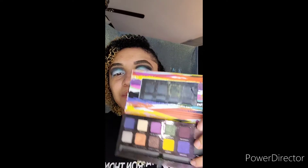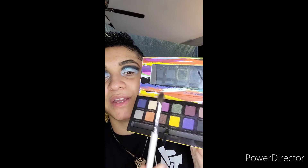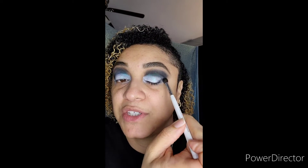Next I'm taking Anastasia's artist palette and I'm going to be using this shade with OCC's domed shader brush in the color Coal. I'm going to be taking the eyeshadow color and applying it on the outside of my eyelid as well as on the inside as a large V-shape.